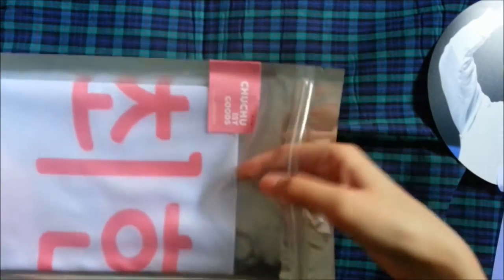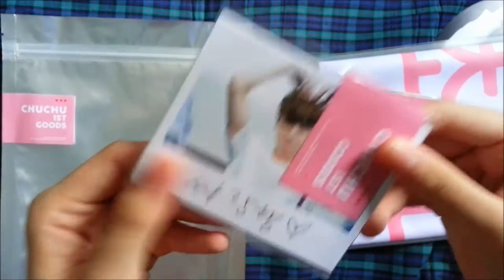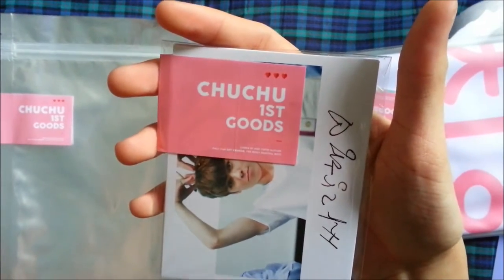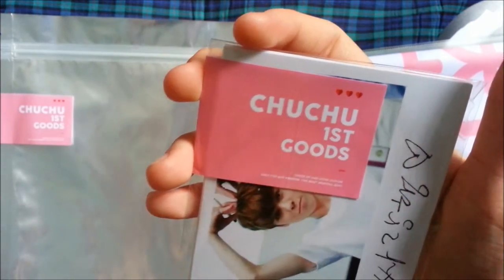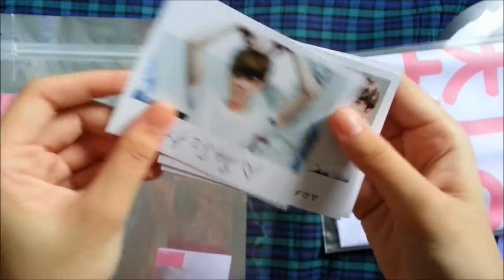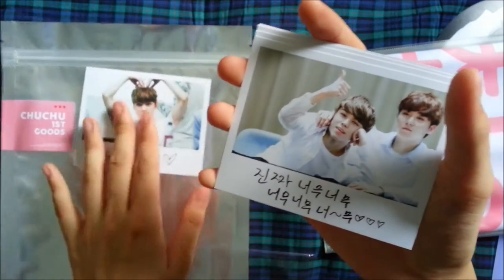Okay so next up we have the slogan set, and some of the goods and gifts they come with. So let's go through the gifts first. I presume this is a Polaroid set. It just says Choo Choo First Goods, and then it says Really Small Chart and Cupid's slogan — for SVT Vernon, the most beautiful boy. Opening it up, here's the first Polaroid — they're the white kind. Second one.